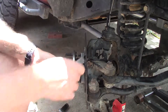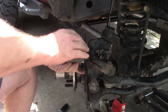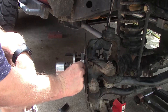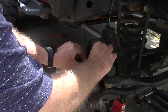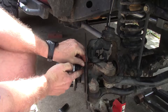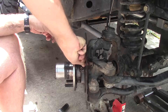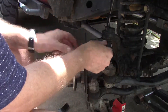Here's our ABS sensor wire. We've got the rotor off, so it's real easy. Just take this bad boy off. Pull our ABS sensor wire — back and forth — there she goes.